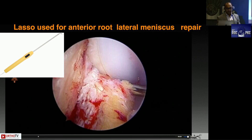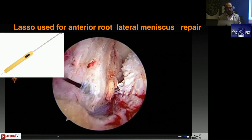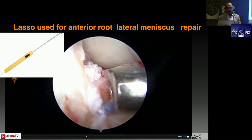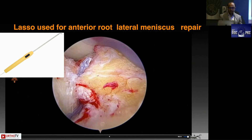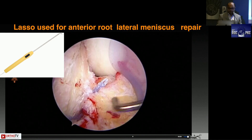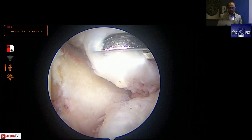This is a lateral meniscus root avulsion or root tear — the ACL graft has been passed and there is a lateral meniscus root tear. This is the left knee, visualization from the anteromedial portal, passport cannula in the anterolateral portal. You come with the lasso, take a bite through the root, and can actually suture it onto the ACL itself if only part of the root is detached, then simply tie a knot. Zero number and two-zero fiber wires are low-profile suture materials available for such repairs.